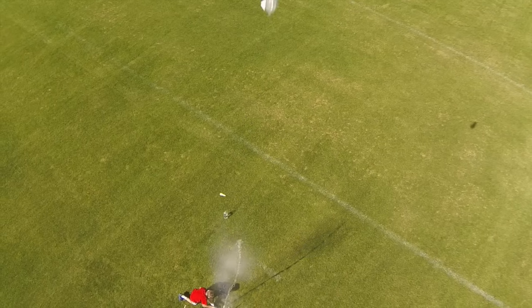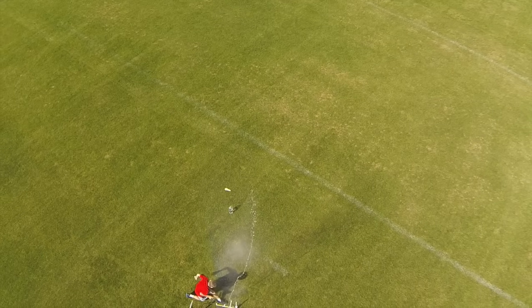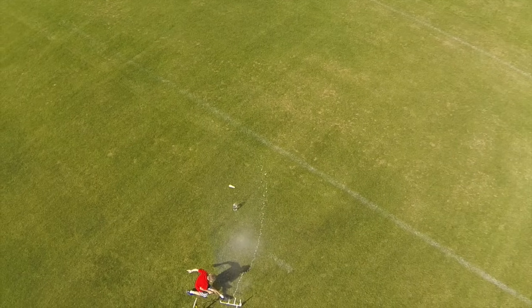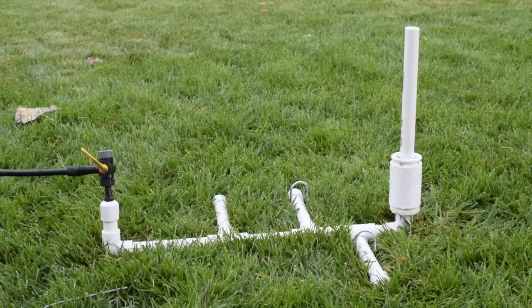Welcome to this rocket launcher video. We will show you how to build an air powered bottle rocket launcher that fires soda bottles several hundred feet into the air. The simple hold down launch mechanism makes the launcher easy to build and use.